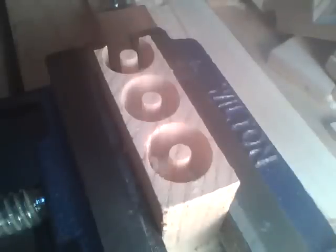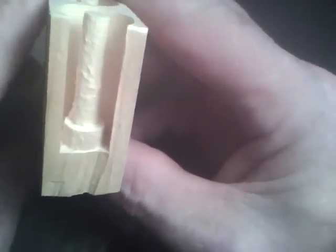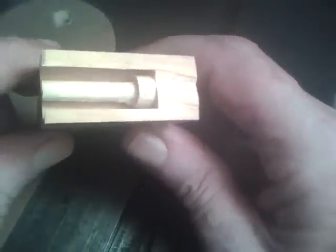That holds the pins in there until I can take it over to the table saw and trim off the bottom edge. Here's another view from the side — you can see the two diameters there. All I have to do is trim this off with the table saw and that should free those pins up.